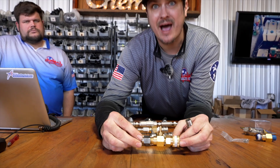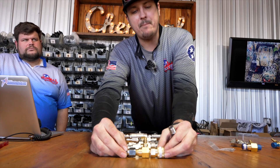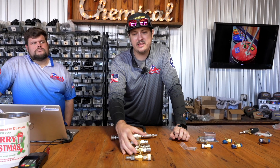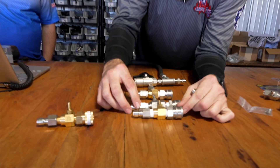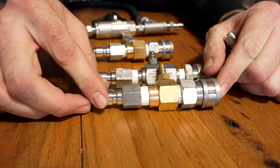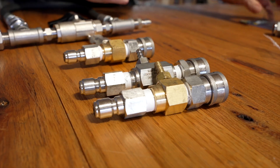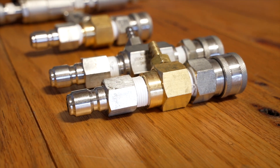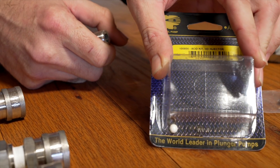It's good to get by in a pinch, but not best for longevity. I encourage you to use that injector for car soaps, degreasers — anything that's not bleach. These here are going to have a ceramic ball, so it's called an acid kit. Sometimes injectors will be named a chemical injector with an acid kit. All that means is it's going to have a ceramic ball bearing that's going to hold up to that bleach.